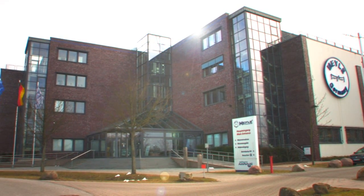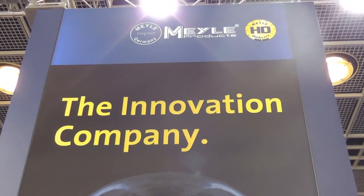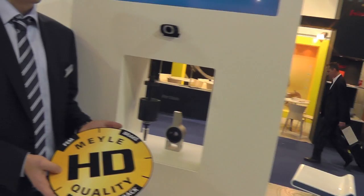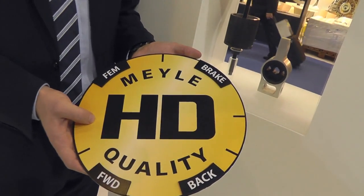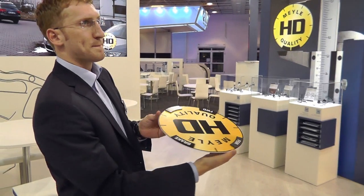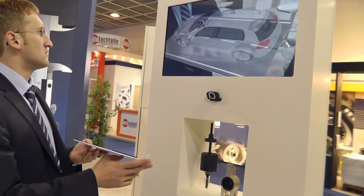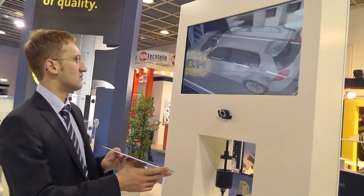Wolfgärtner Autoparts AG relies on augmented reality to show professionals visiting trade fairs the difference between OE spares and the technically improved Myler HD parts. Using the example of a bushing, visitors can interactively discover the benefits of Myler HD.